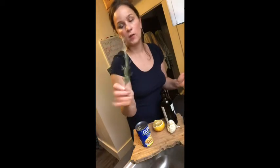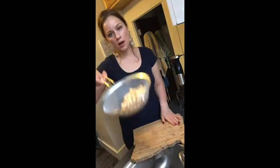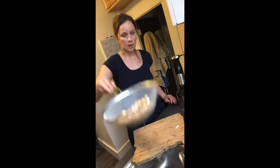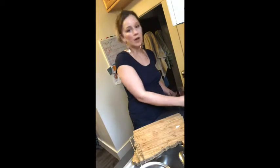I want to flavor my hummus today with rosemary, so here we go. I place my chickpeas in the strainer and just give them a little rinse to get all that bean juice off.